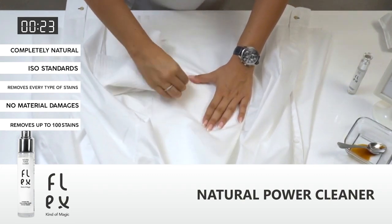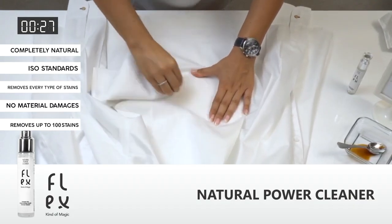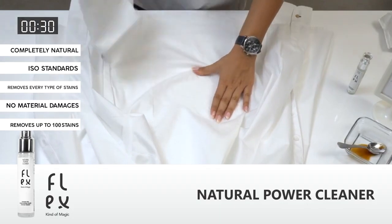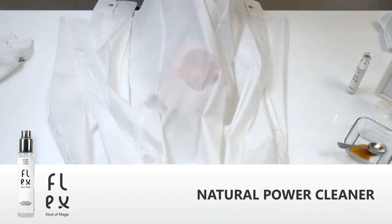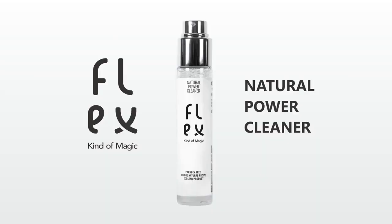With one bottle of Flex you will be able to remove up to 100 stains from your clothes, furniture or any other fabric.